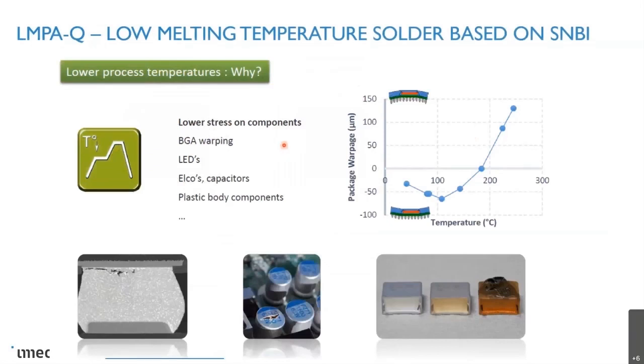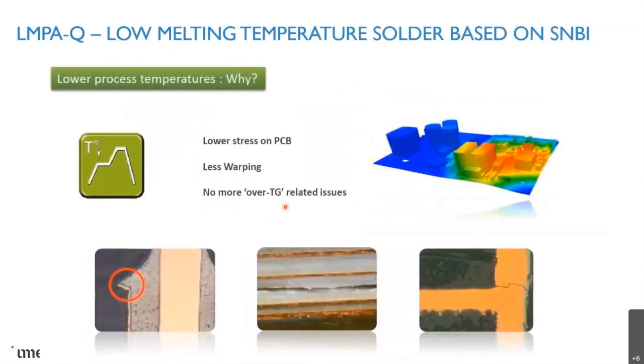Also, lower process temperatures — that's why it's interesting. BGA warping is one example I'll come to. LEDs are sensitive to higher processing temperatures. Aluminum capacitors and plastic body components can also be damaged. Also, less stress on the printed circuit board, less warping. Of course, a lot of technologies can handle high temperatures, but they need higher costs and are more expensive. If you could lower the temperature, you could go back to cheaper materials and technologies.